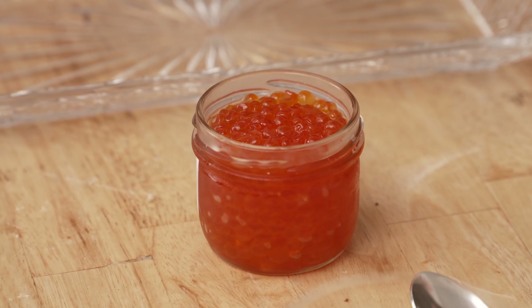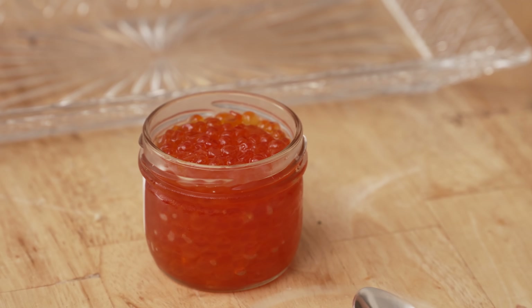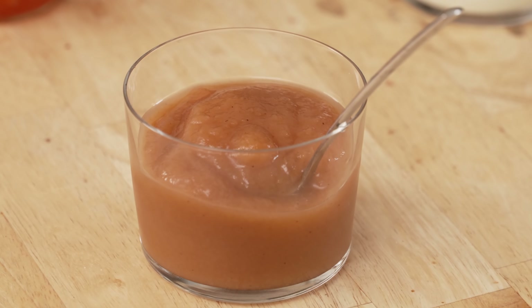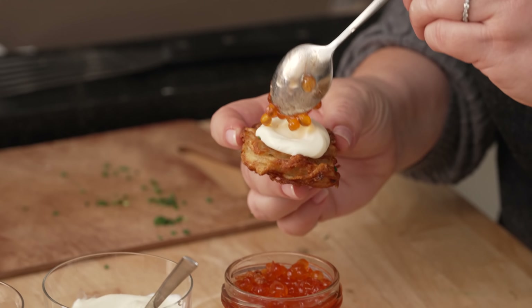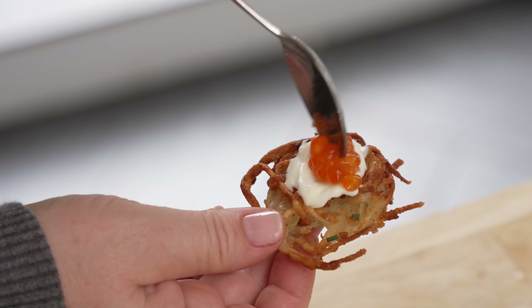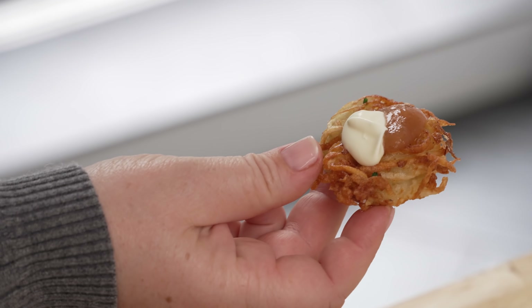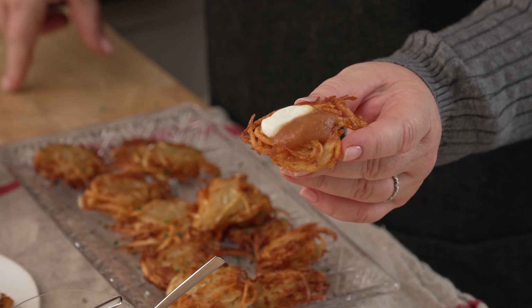I have some salmon roe here, although you can use fancy caviar if that's your budget. I've got some crème fraîche — sour cream works too. And I have some upstate New York applesauce. This is my family's favorite with crème fraîche and roe. Applesauce is very traditional. This one just has sour cream and chives. But my actual favorite is a little bit of applesauce and a little bit of cream — it's like the black and white cookie of Hanukkah.